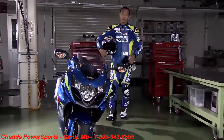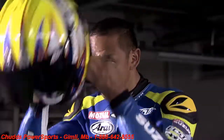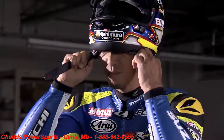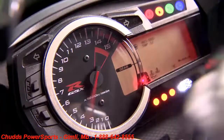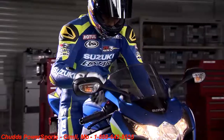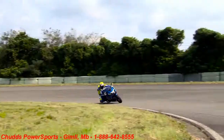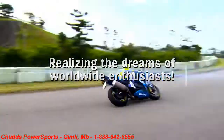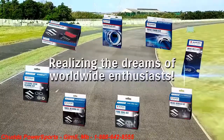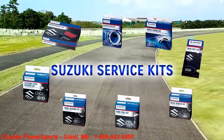I had my steering stem and bearing replaced with a service kit. Now I'm going to enjoy the feeling of a new bike. The dream of enthusiasts worldwide has come true. Protect your Suzuki and enjoy the performance of a new bike. Suzuki service kits are here.